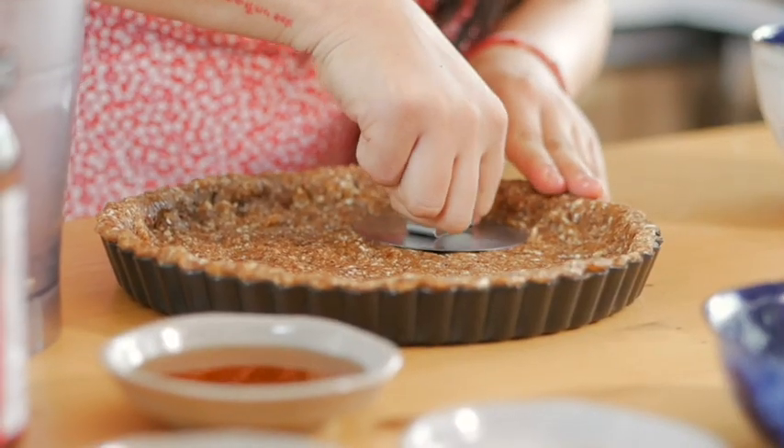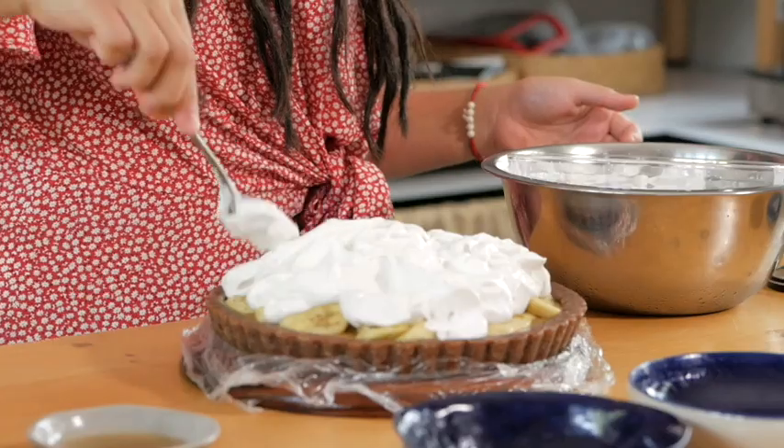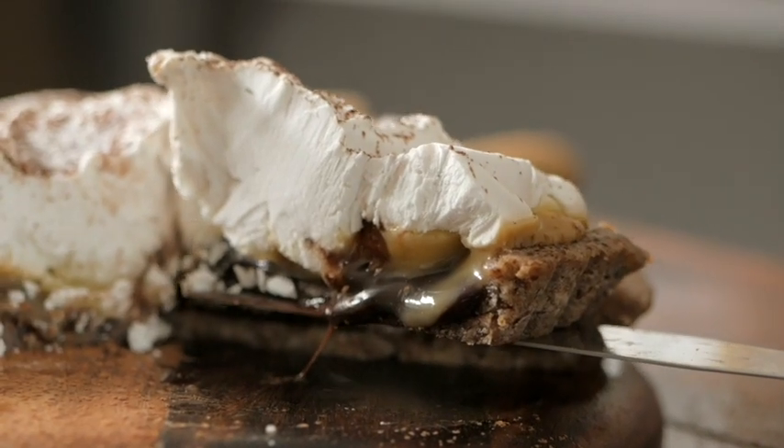You have a beautiful vegan Banoffee pie and you don't even need to bake it. We have five beautiful layers: starting with the crust made with pecans, cashews and dates, then the chocolate sauce, caramel sauce, bananas and the beautiful whipped cream on top. Once you put the cream on top, you can eat it right away, but I suggest keeping it in the fridge for a few hours or even overnight to have a firmer texture with each layer — and it will be much easier to slice through. Thank you.